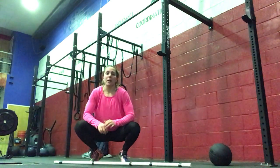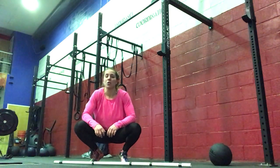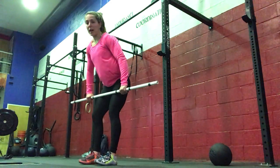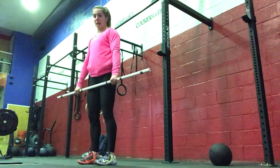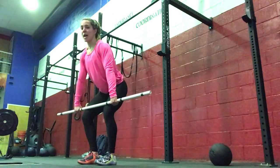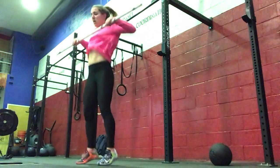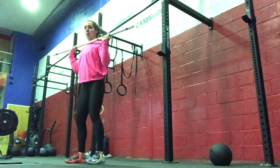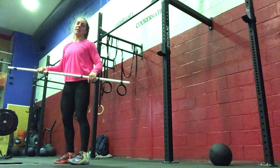For our strength today, we are going to build to a heavy set. It'll be one deadlift, one hang power clean, and then one shouldered overhead — so that can be a push jerk or a split jerk. You'll have about 15 minutes to build to a heavy deadlift, hang power clean with hook grip and chest upright, up to the shoulders, and then either a push jerk or split jerk — front foot, back foot, then bar comes down.